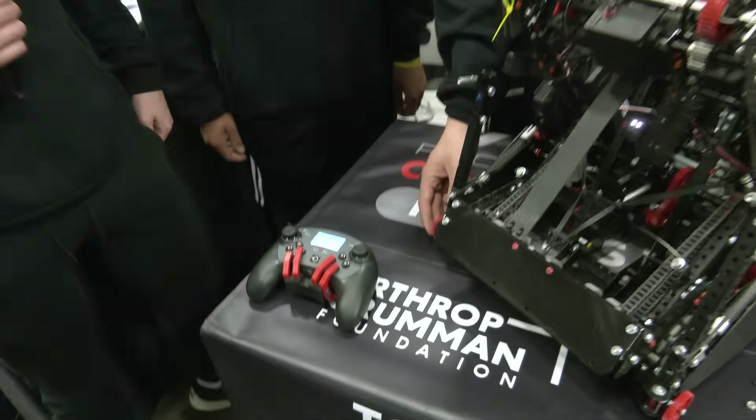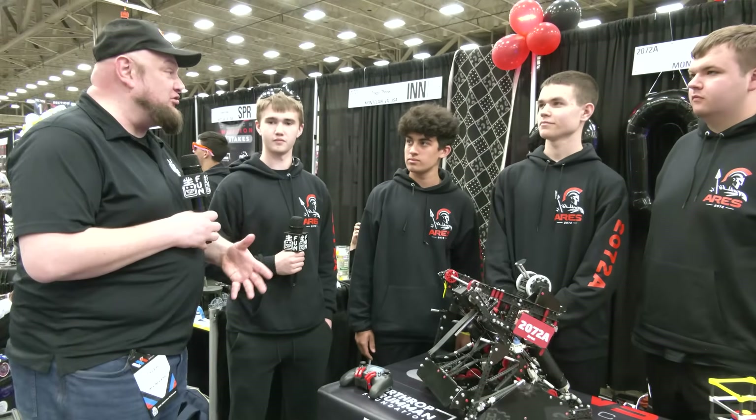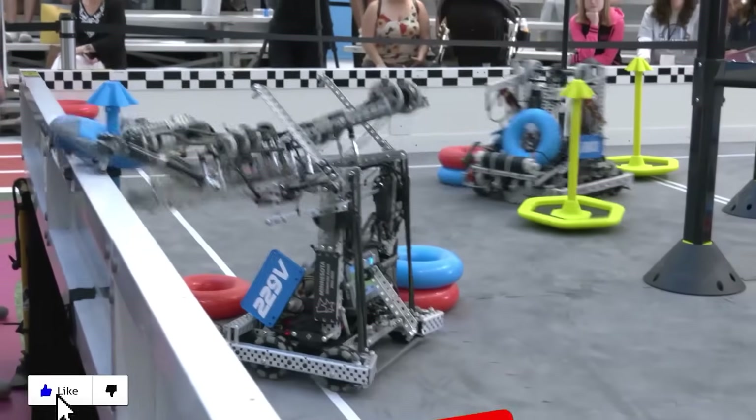Ares, looking really good here so far at VEX Worlds. We can't wait to see your future performance as you go through. Best of luck the rest of the way — thanks for telling us more about your team. Thanks a lot, guys! Thanks for watching — don't forget to like, subscribe, and click the bell to stay up to date on future videos.